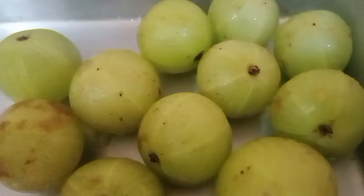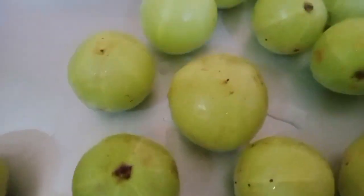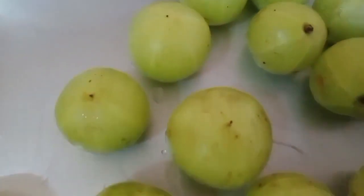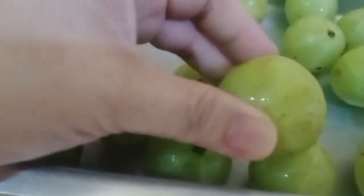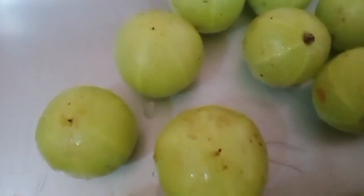Ito yung amla guys, or Indian gooseberry. Kung familiar kayo sa amla oil, ito yung kanilang ginagawang oil. Kaya ngayon guys, gagawa ako ng homemade amla oil. Bago ang lahat guys, uunahan ko na kayo baka may magtatanong kung ano ang lasa nito — super asim sya guys, at crunchy sya parang kamyas.